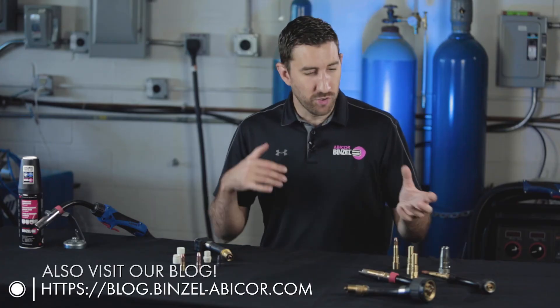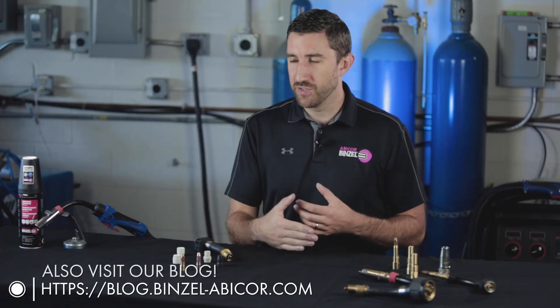If you have any more questions about diffusers, contact tips, tip holders, insulators, or any Abicor Binzel products in general, go to our website at binzel-abicor.com, contact us, or reach out to your area sales rep. This is Matt from Abicor Binzel — thanks for watching, guys, have a great day.